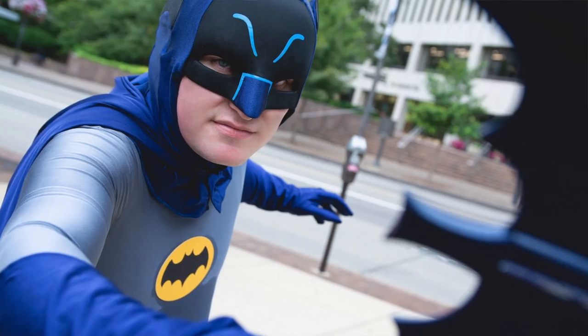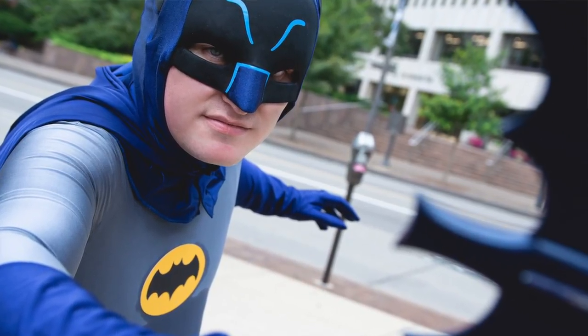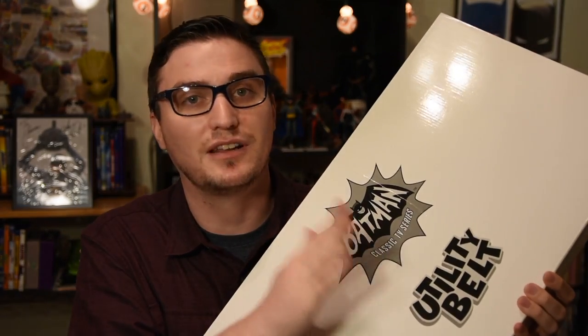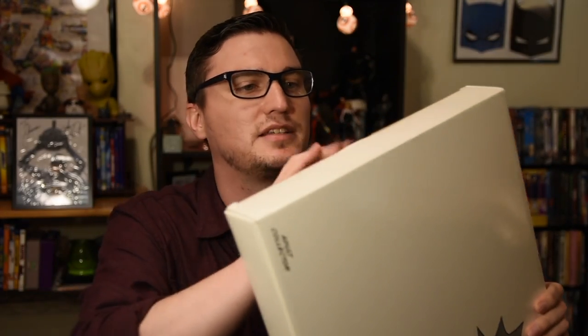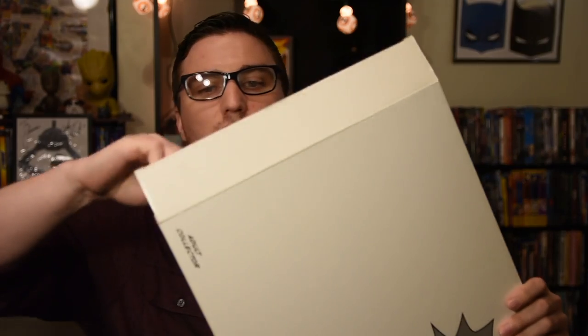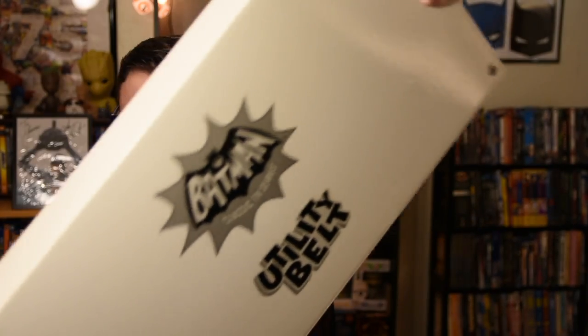That's led me to getting things like this. Next most important thing after the cowl is the utility belt. This one is also a licensed piece made by Mattel, and it has the same sweet collector's box. This one is still in the white outer box — the cowl has a similar white outer box to the belt.